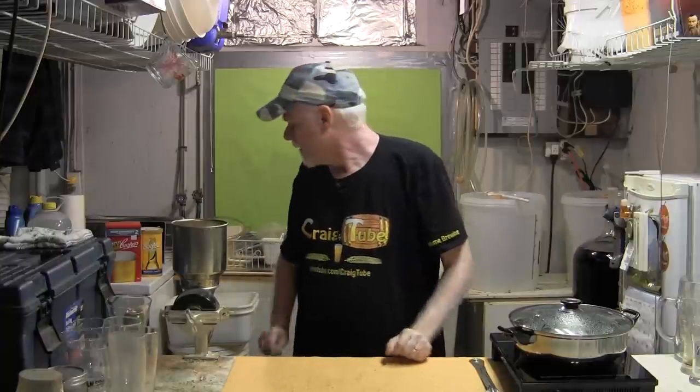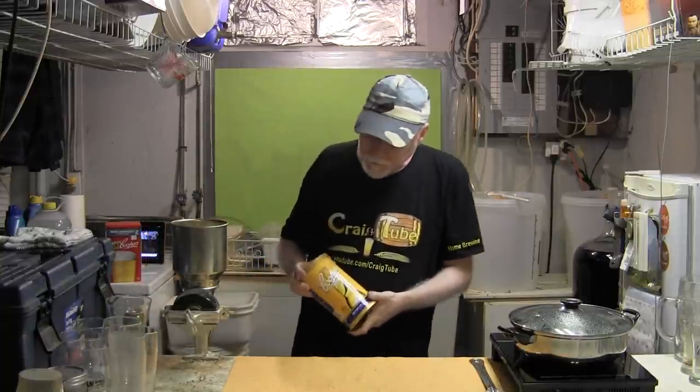I mean what I just described might make you think this is not for me — well I've got a solution for you. There are certain companies that have done part of the work for you. The grains, soaking them in hot water, extracting flavors and sugars, making it into a wort — that part can already be done for you. There are pros and cons, but the fact of the matter is there's a really simple, easy way to make beer at home.